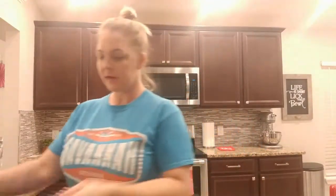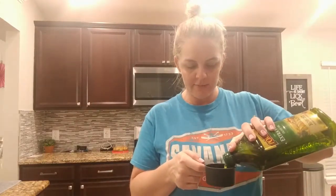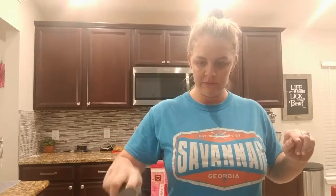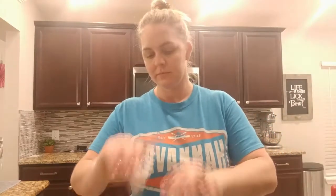Me and my mom just kind of get together and we just make a day of it, and I wouldn't want it any other way. So it looks like we need one cup of water, a half cup of oil — I already preheated the oven before I started — and then three eggs. Sorry, my dog is rambunctious apparently.